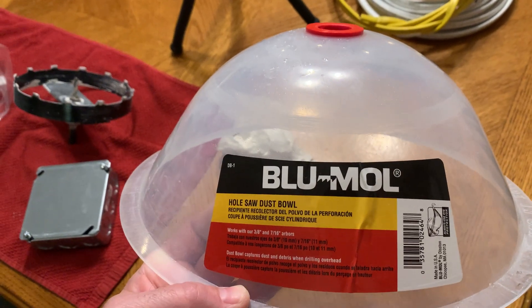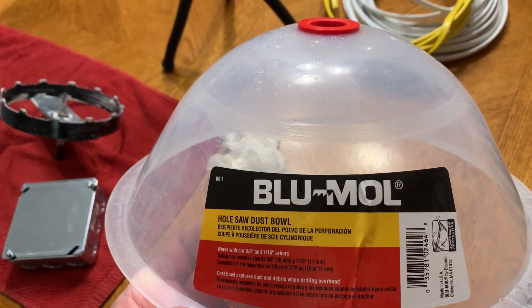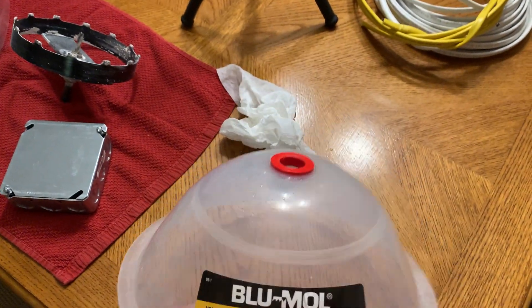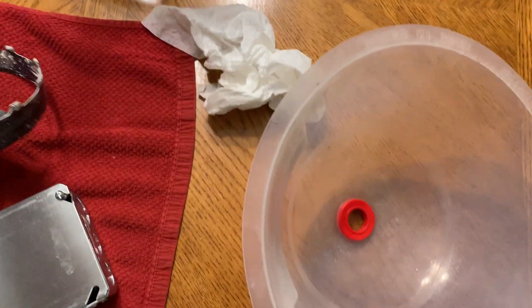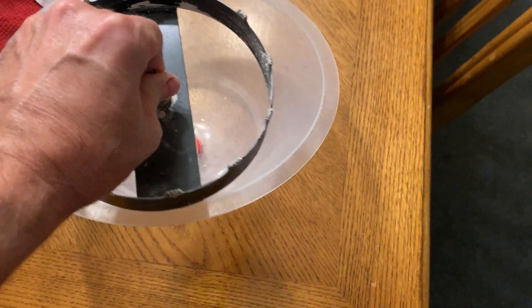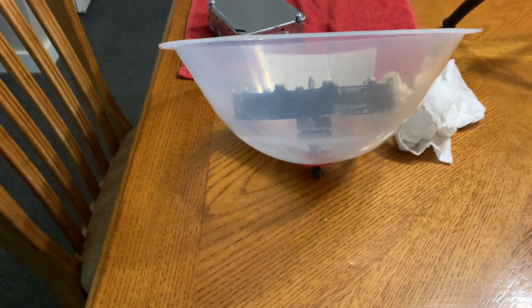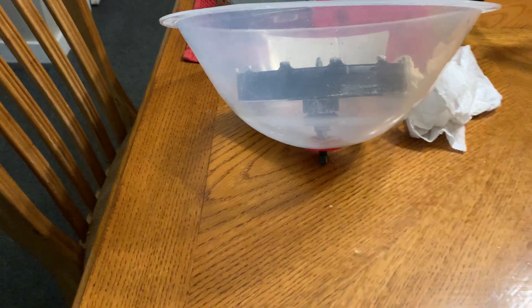I bought this on Amazon. I can't remember the exact price — I think it was between $13 and $15. Basically the way this works is you're just chucking your hole saw inside. You want to leave a little bit of room so that it can free spin inside there. The hole saw sits inside there and then obviously your drill is connected down here.